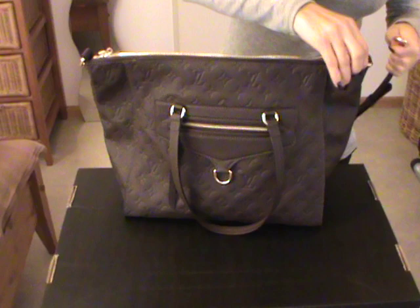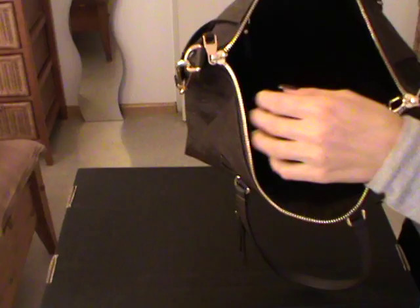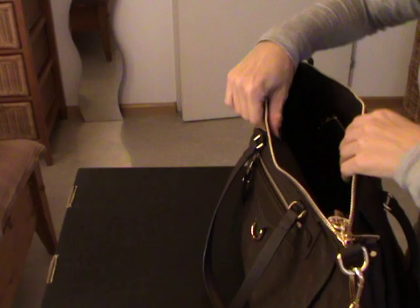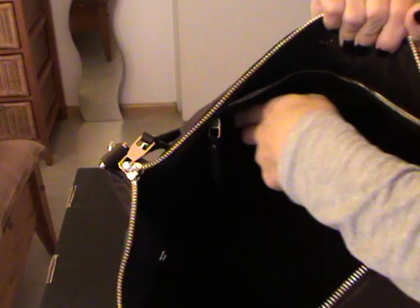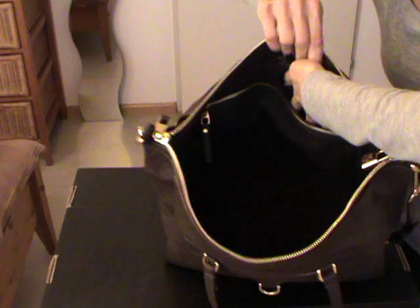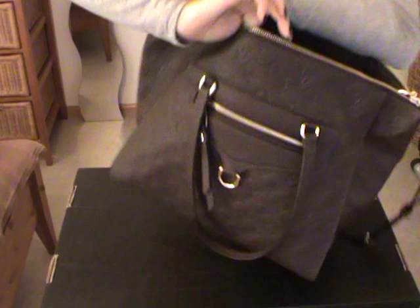Let's attach the adjustable strap on the rings. Inside it's a dark brown canvas lining and it looks exactly the same as the Neverfull inside. You actually have only on one side a zipper compartment, and behind the zipper compartment you have two pockets. On the opposite side there is a D-ring.